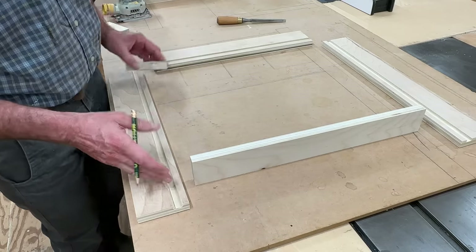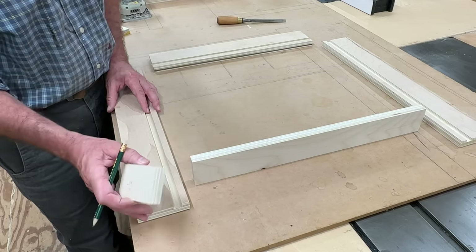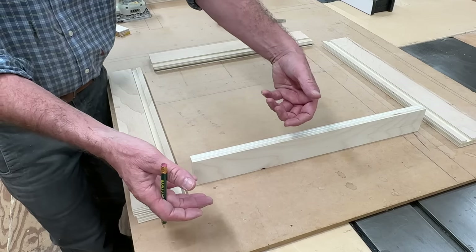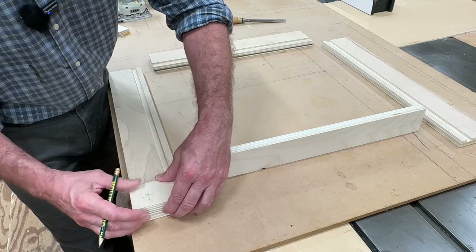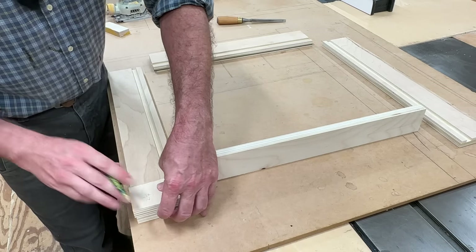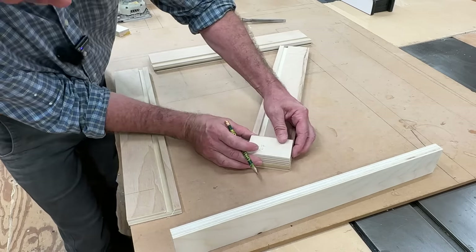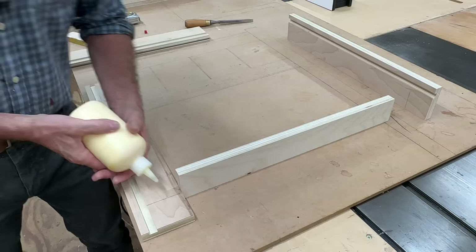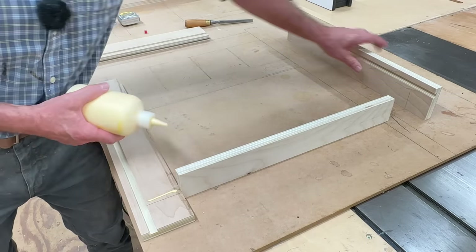Now that I have the drawer parts made, the next step is to assemble the drawers. I'm setting the drawer backs in two and a quarter inches, which prevents the drawer from falling out of the desk. I've cut a spacer block at two and a quarter inches, I'll hold it flush with the back of the drawer and trace a line on both sides. Now I can build the drawers using a little wood glue and inch and a half nails in the nail gun.